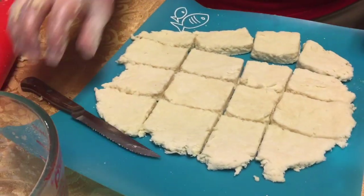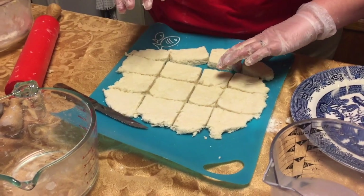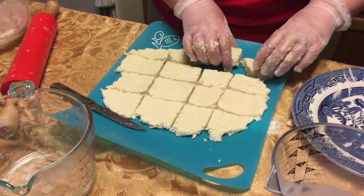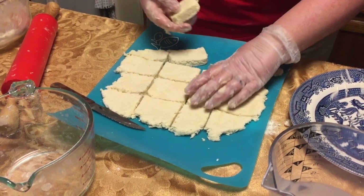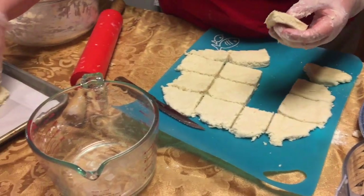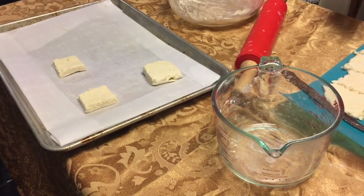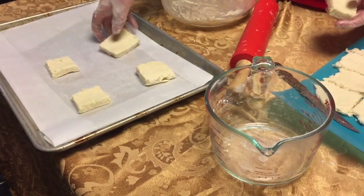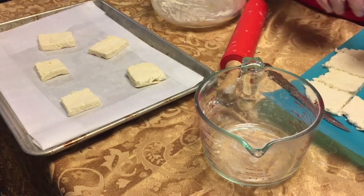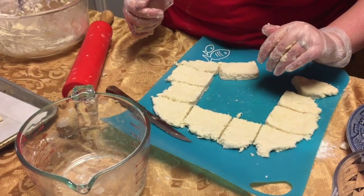Now if I want to freeze these, I just put them on parchment paper, lay them in the freezer — preferably a deep freeze — and let them freeze completely over the course of a couple hours. However, I've decided I want some late-night biscuits, so let's go ahead and put them on a cookie sheet and into the oven at 425 degrees.